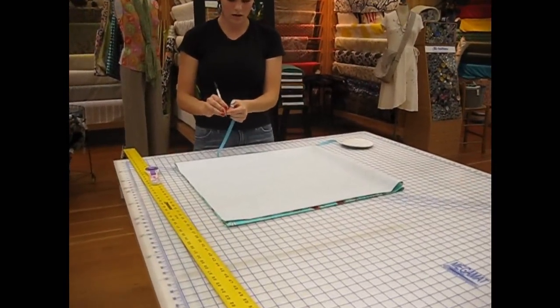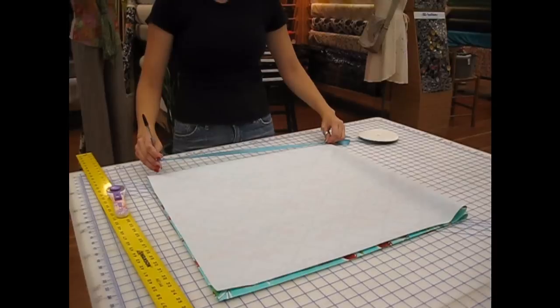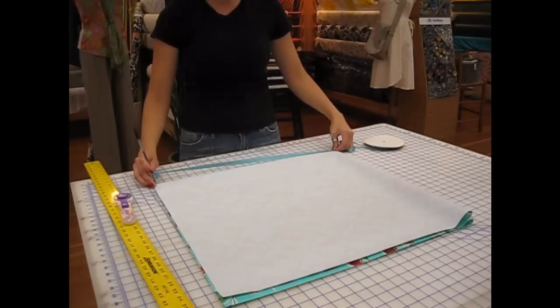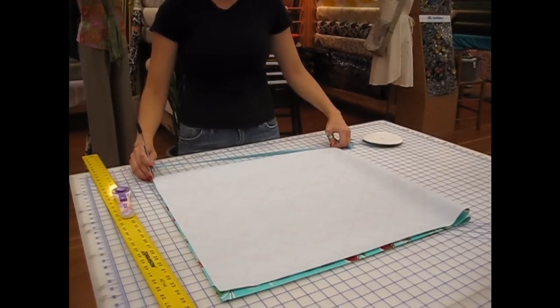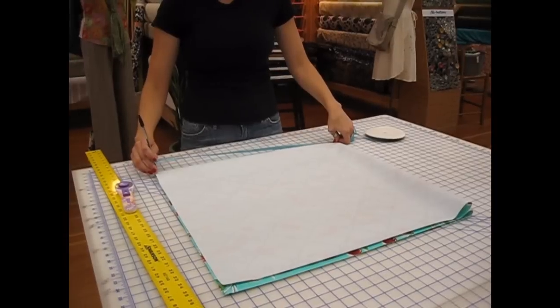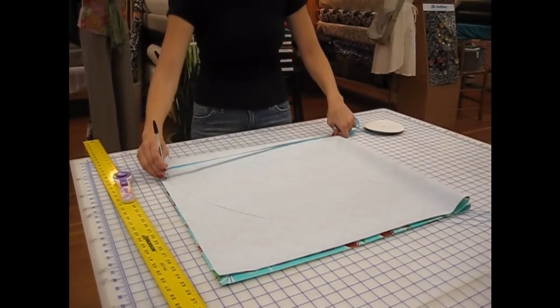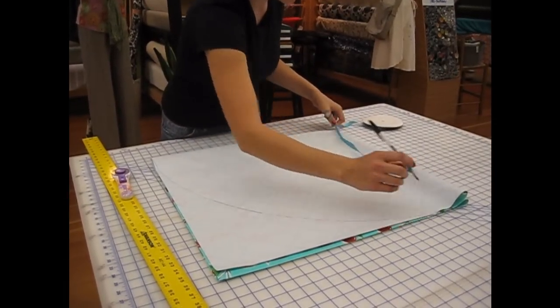You're going to hold the string at the corner where it's all folded. Then pull it out until your pen reaches as far out as it can go and still be on the oil cloth. Make sure the pen is straight up and down. Push down with your left hand and draw an arc all the way up.